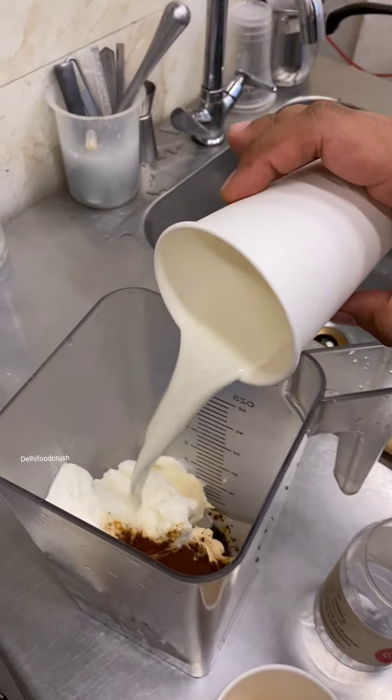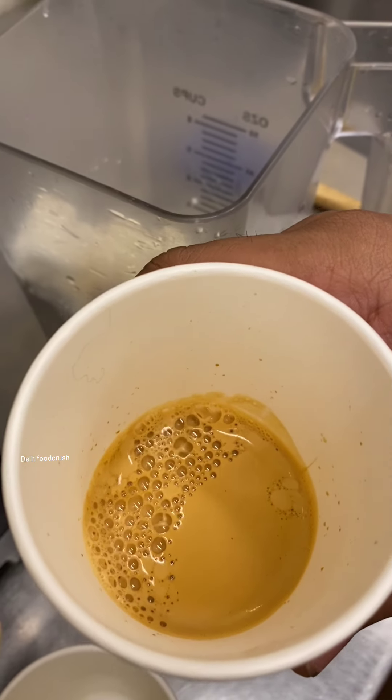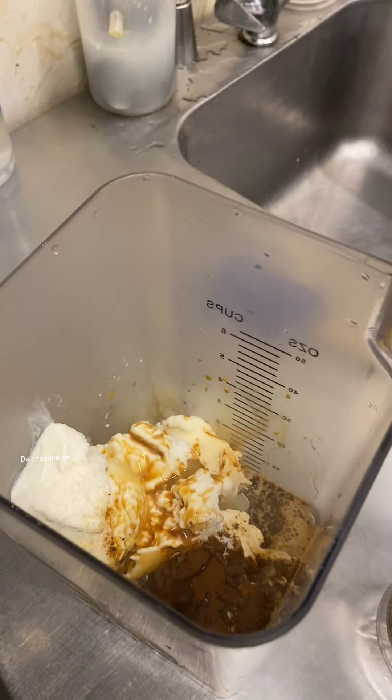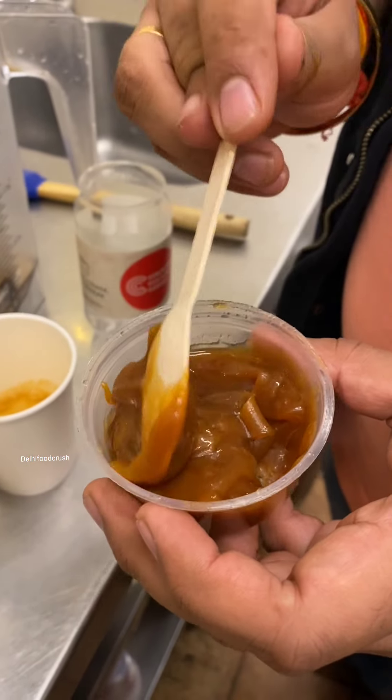This is milk. And this is the espresso shot for the coffee — we have freshly brewed it. This is the main ingredient: salted caramel. We are going to make it ourselves.